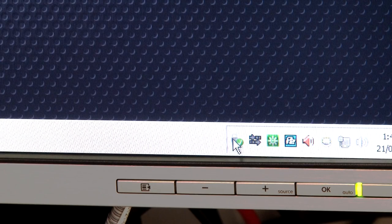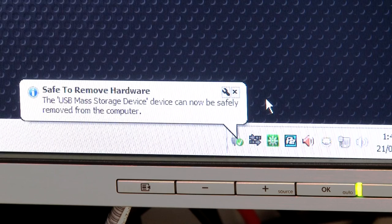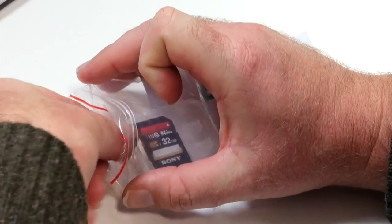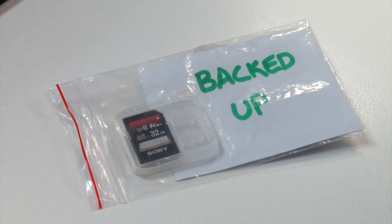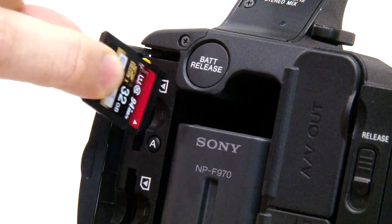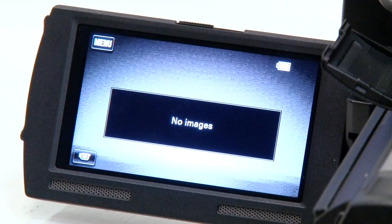Step six: eject the camera card and unlock the card. Step seven: label your card to let your camera operator know that it has been backed up. The camera operator can now format or erase the card in the camera and start shooting again tomorrow on an empty card.